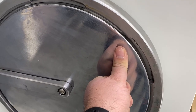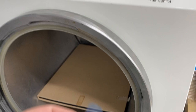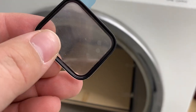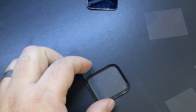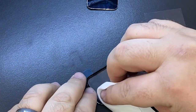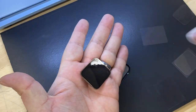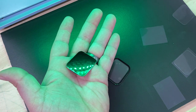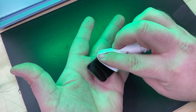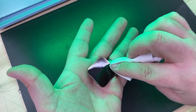Now that the three minutes are up, we can take it out and double check that all of those bubbles are gone. That looks good. I like to clean all surfaces, and I'm going to turn on our green light to double check for any dust, because we don't want any dust to get trapped in between the display and the OCA.